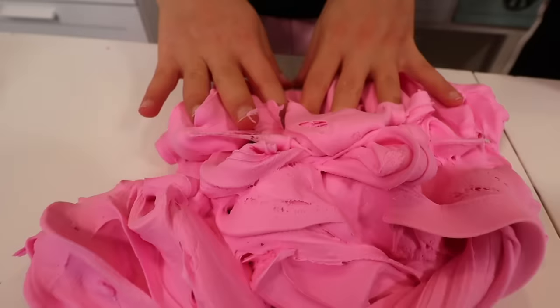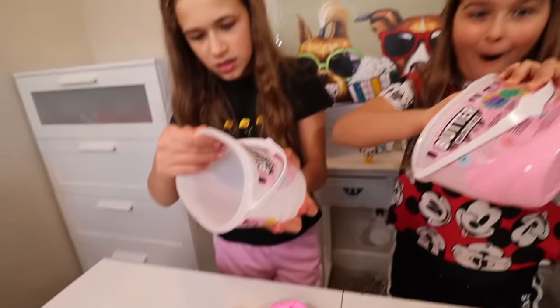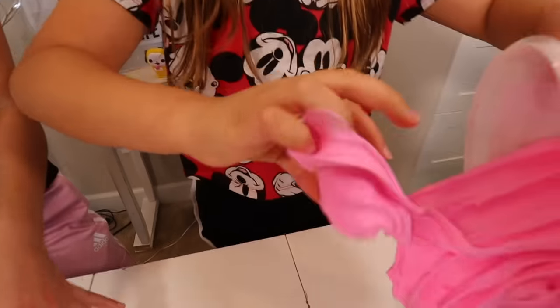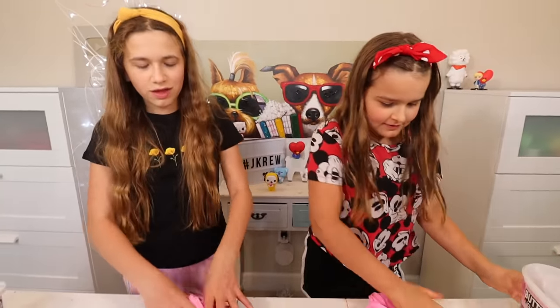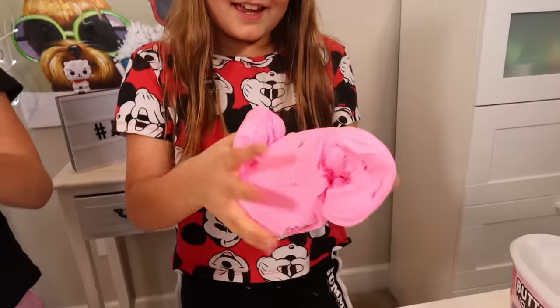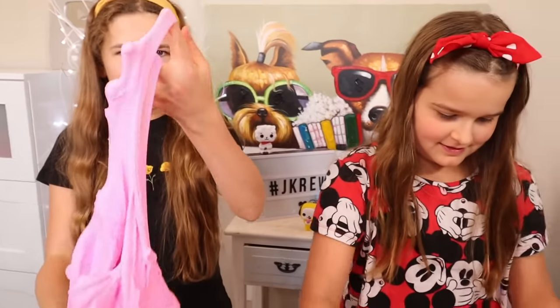And it even smells good. Who made this? Compound King. This is the best slime ever. Oh my gosh. Guys, come here — it's better than movies. But you can kind of tell it smells like a store-bought slime a little bit by the scent. But this feels like a homemade slime. Look at this — except it's a little bit sticky.